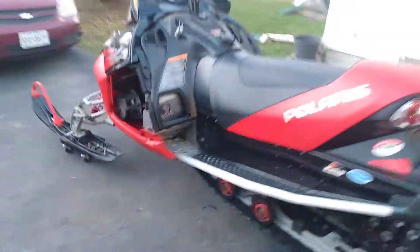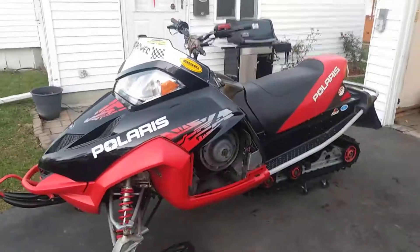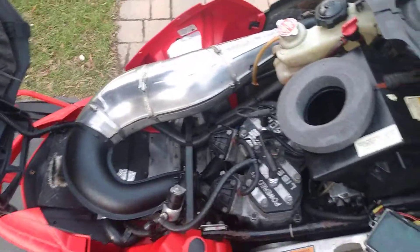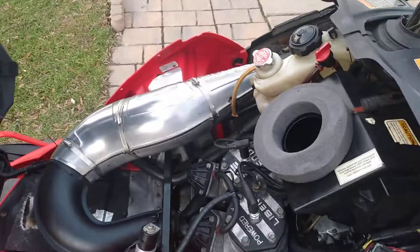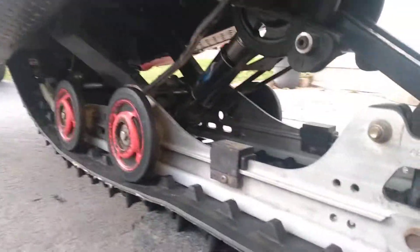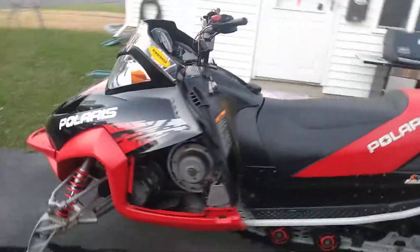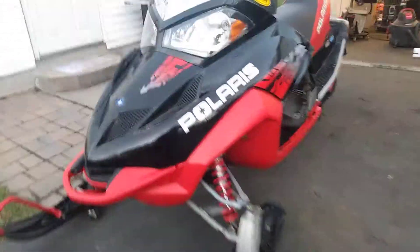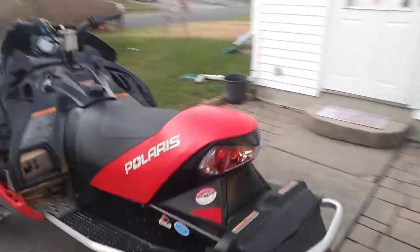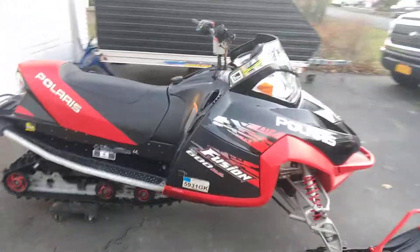I talk a lot about Polarises, but I do own them. This other machine here is the second sled — it's a Fusion 600. This thing is awesome, actually. Right now it's not idling, but I think it's because the gas is bad. You can see this baby is clean. I've had it since it had 600 miles on it. You can own a Polaris and have it be reliable if you buy it right — only 600 miles. The track is nice and minty fresh, everything underneath is super clean. Let's everybody guess how many miles are on the old Fusion. I've owned it for 10 years and I do a lot of riding up in Tug Hill every year. Put in the comments how many miles you think are on the Fusion. Anyway, we'll talk to you guys soon. Bye.